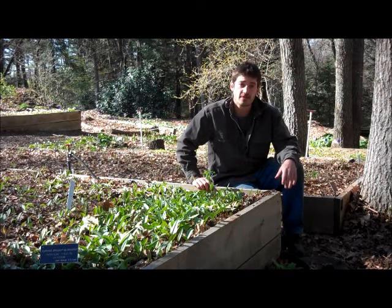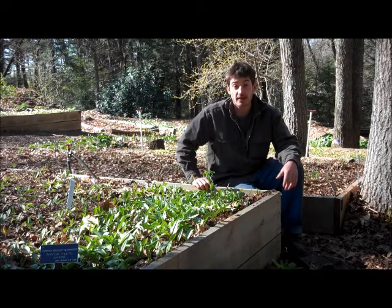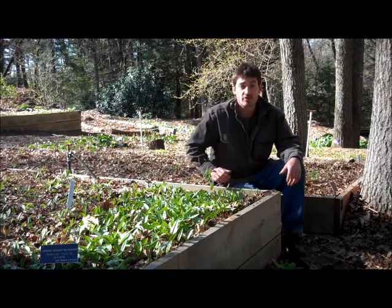Hello and good spring. Welcome to the 2013 series of plant videos here at New England Wildflower Society. Today I'd like to talk to you about Erythronium americanum, the American Trout Lily.